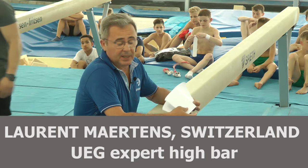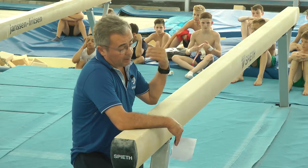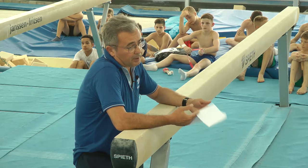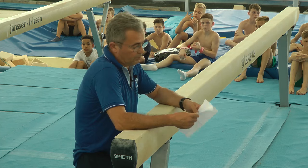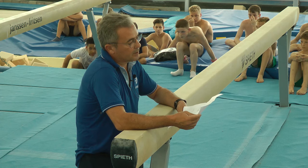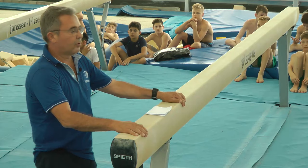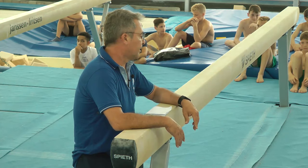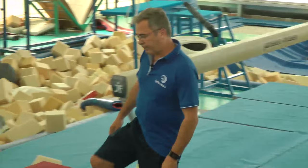We will show the basic position and the basic swings, but we will go a little bit fast on this subject because you can easily find my former presentation on YouTube. I demonstrated last year, and I chose seven elements: Quast, Russian Giants, Yamawaki, Kachev, Kovac, Adleralp, and this mount. I think these elements are very useful for juniors, and with those elements you can build very nice, very good routines.